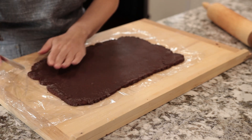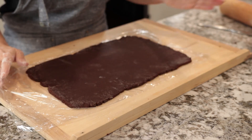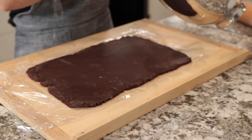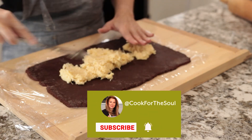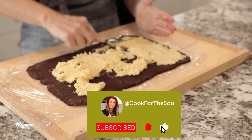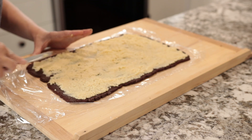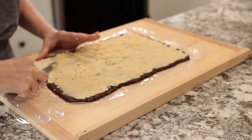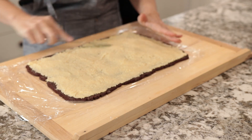The dough is very stretchy, so that means it's flexible. Once you're happy with the shape, we're going to spread the coconut mixture on and spread it equally across the dough. Just make sure you don't pierce the dough. Once you have it spread everywhere equally, we're going to roll it.